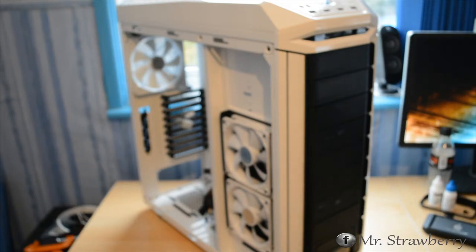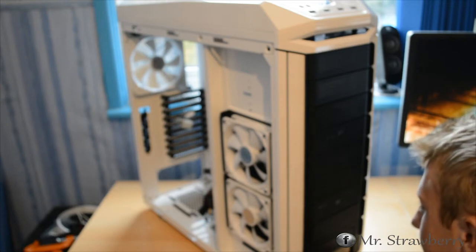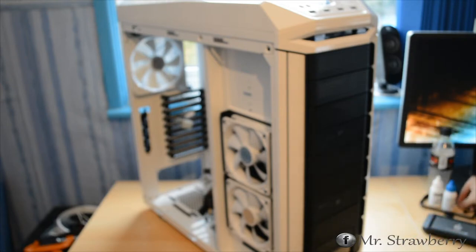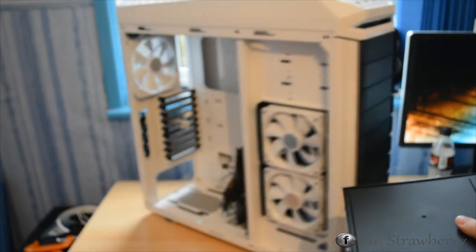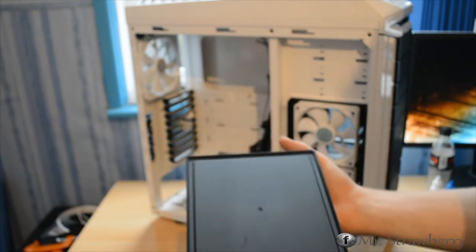I'm going to take the drawer out on camera — this is a very nice idea. It's a stealth drawer, and the idea is that if you're taking this case to a LAN party, you keep your phone and wallet in this drawer, screw it shut so no one can get it out, and no one can steal your stuff unless they steal your entire computer.